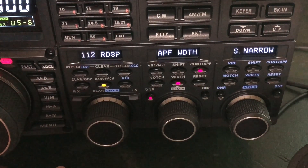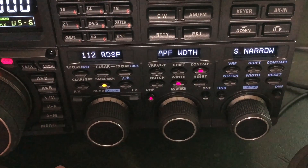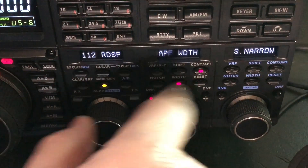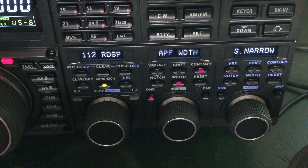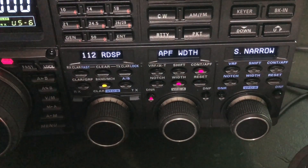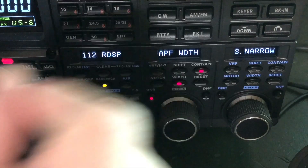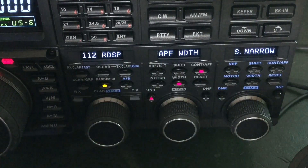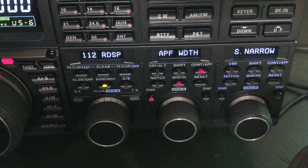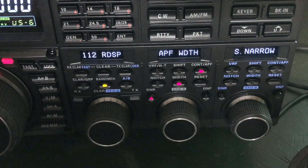I wanted to video it, but the guy was gone before I could get the camera out. I didn't even know anyone was there until I engaged all this. There was a spot, and I went out there and said, well, I guess he's not there. But I engaged all this, took the super narrow, and there he was. Barely discernible, but enough that I was able to get my signal report out of him. Really, my signal report to him should have been 509.